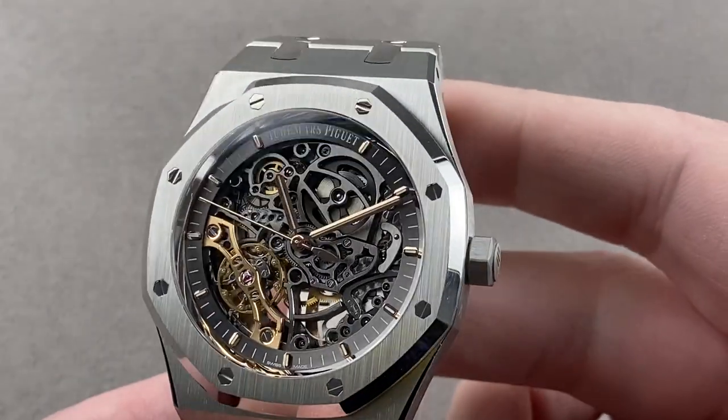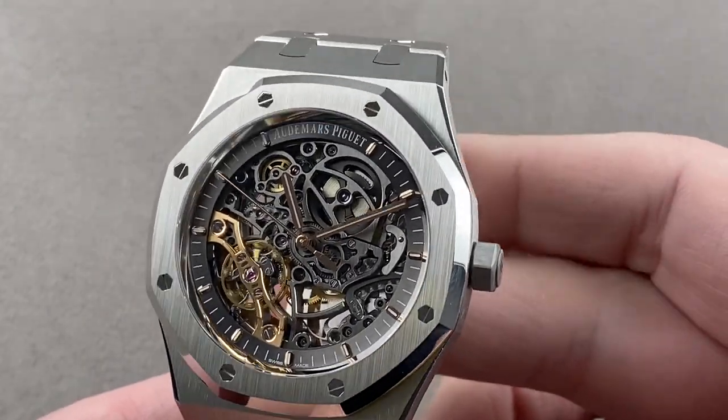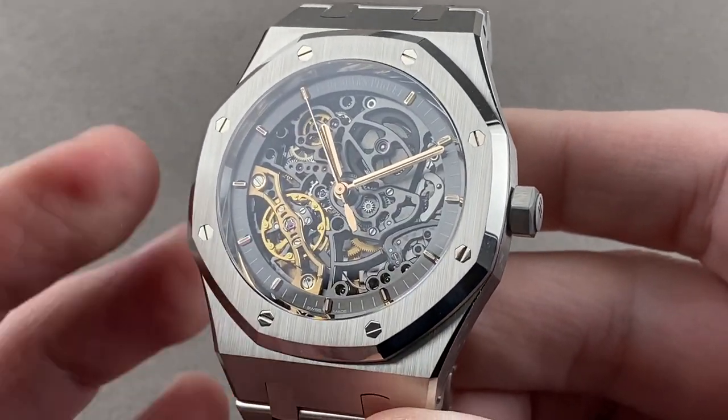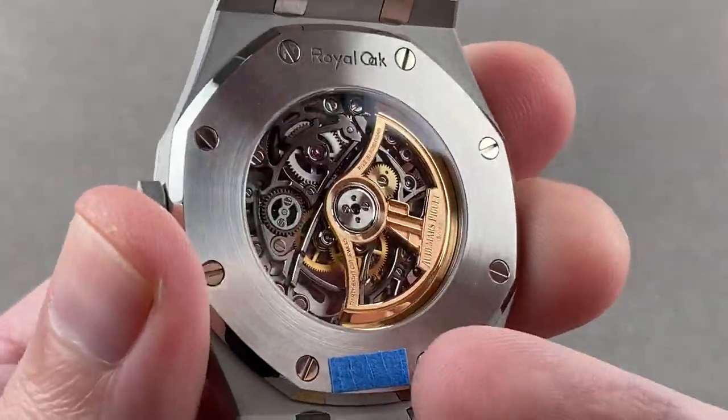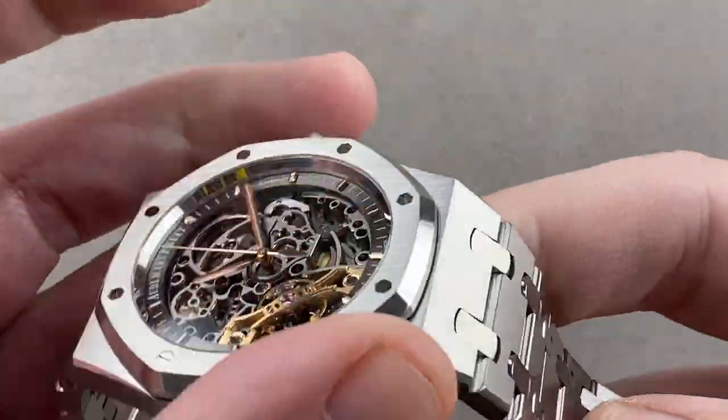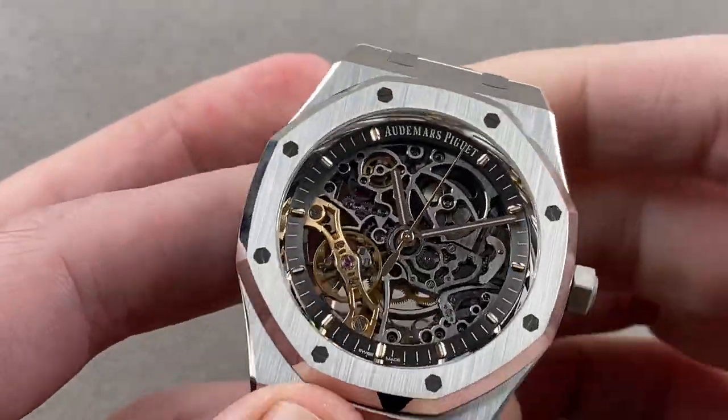Today we're discussing a model launched in 2016 from Audemars Piguet. This is the Royal Oak Double Balance Openworked — self-evident, as we have an open-worked movement with a balance on each side, and of course it is the classical Royal Oak, 41 millimeters in stainless steel.